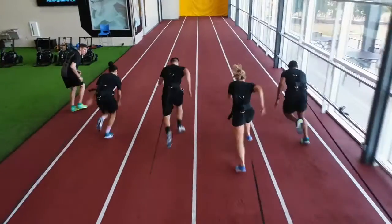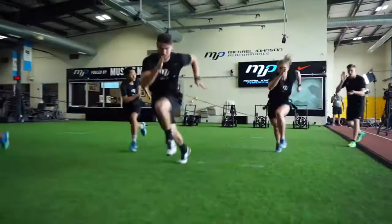This is the house of speed. We have to provide speed. We have to provide more of it. We have to provide it quicker and better than anybody else in the world.